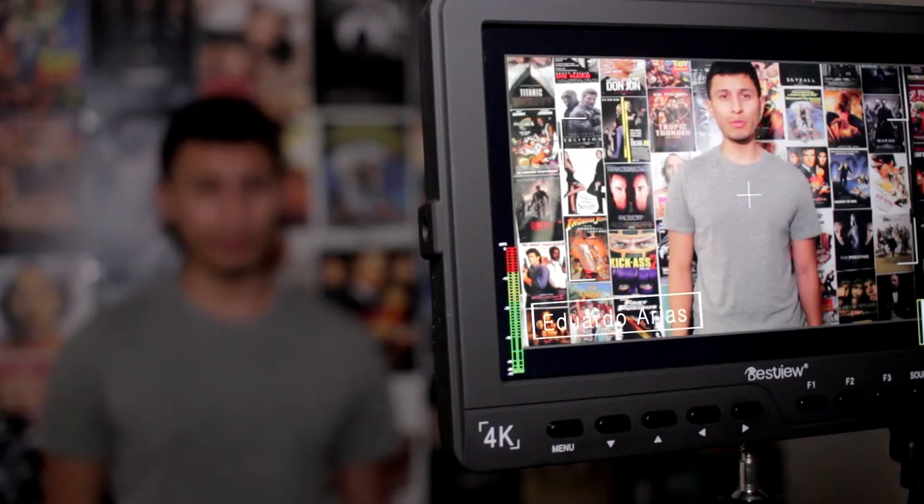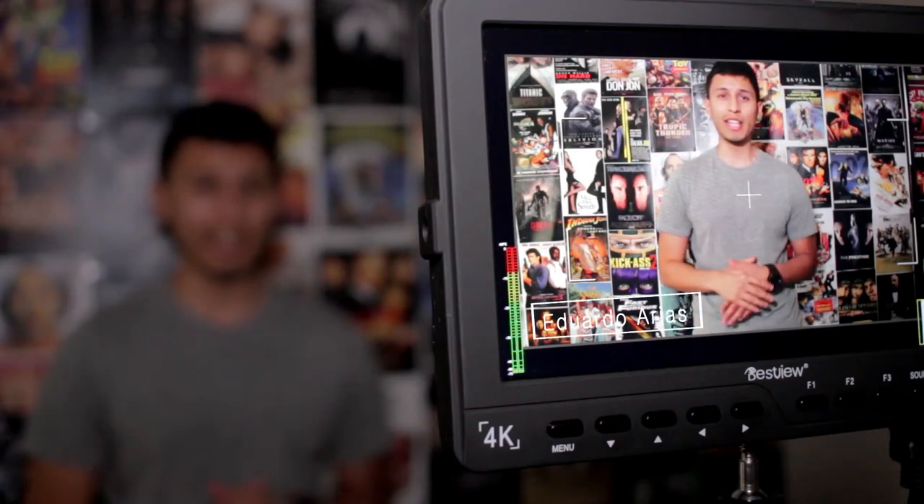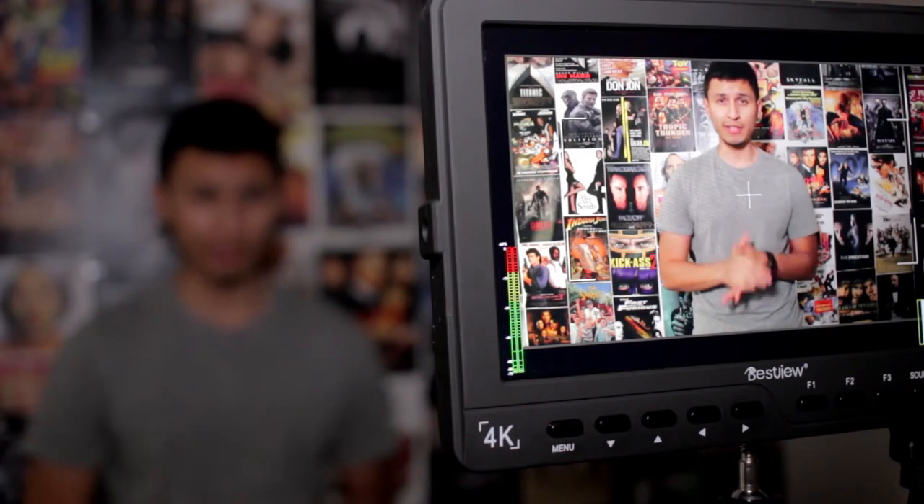Yo, what's up guys? Eduardo here with another review, and today we are taking a look at a field monitor for your DSLR camera.